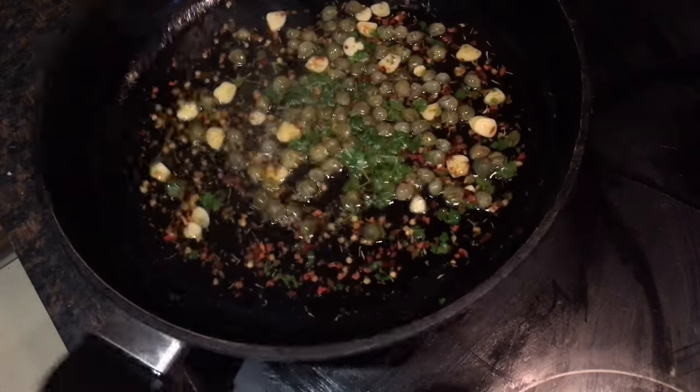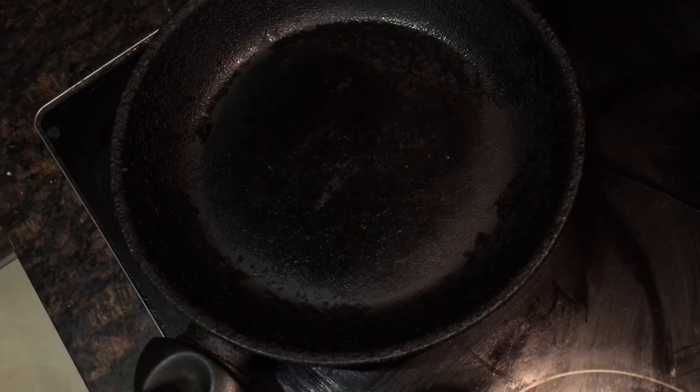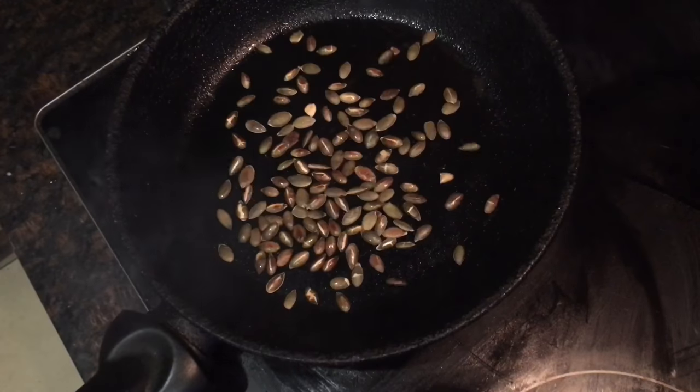Take the pan off the heat to allow the dressing to cool, and replace it with another clean pan. Turn the heat up to high, add about a tablespoon of pumpkin seeds, and allow these to toast until they start to pop.